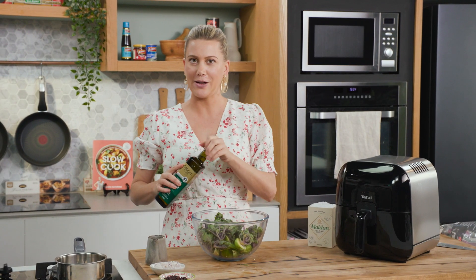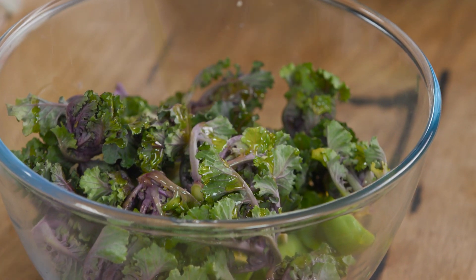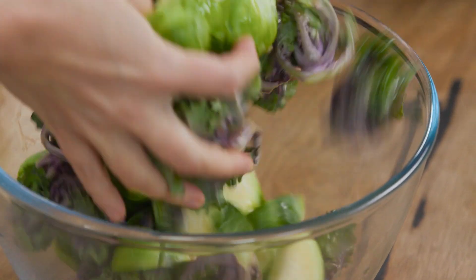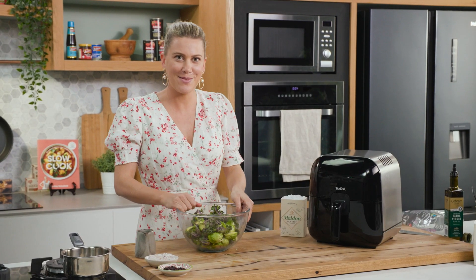If you were deep frying you'd need a lot of oil, but when you're air frying just a small splash just to coat everything. A pinch of salt and just use your hands to coat everything. Okay, it's as simple as that.